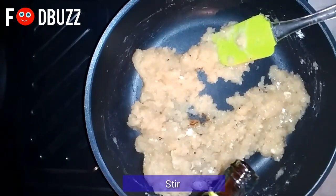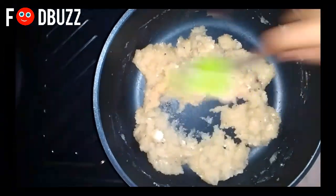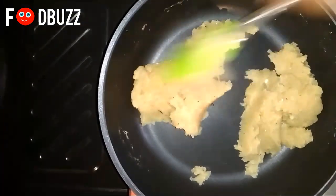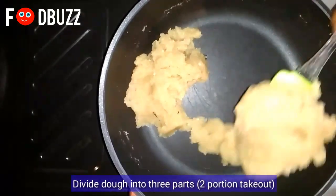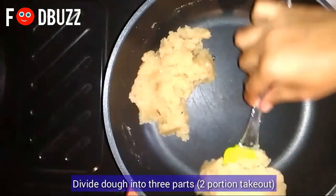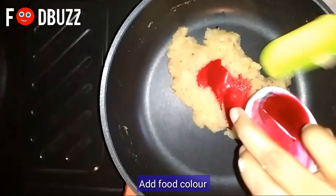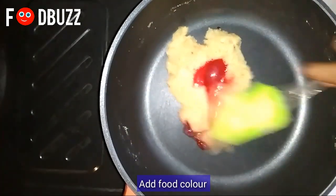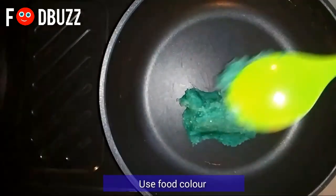If there is excess water, you can add one or two spoons of semolina. It hasn't fully cooked yet, so I'm adding three to four drops of vanilla essence.